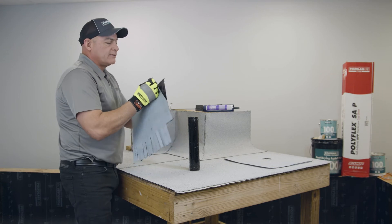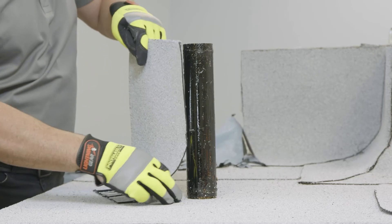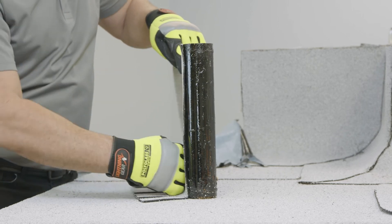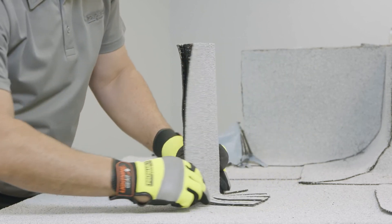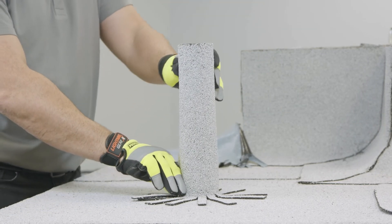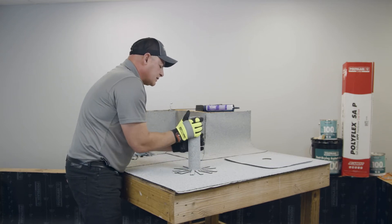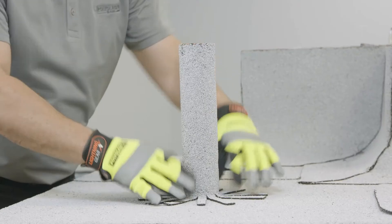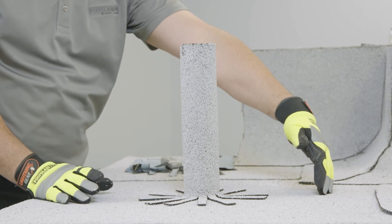I'm going to start by taking off the release film from the back of the membrane and begin by putting the base of the flashing at the very end of the pipe, pressing it into place and wrapping it around the pipe. The relief cuts are spreading out, and I've got my overlap — just press it into place. This is somewhat temporary because we're going to have to heat and weld it together for over-granule conditions. There are your finger flashings on the first piece; I'm going to follow this with a target that covers the whole thing.